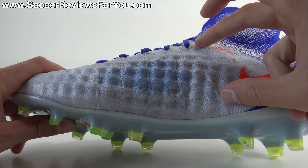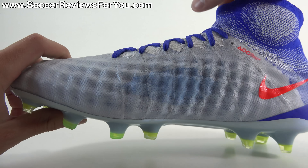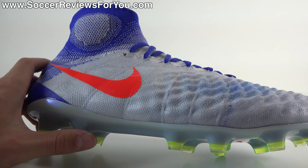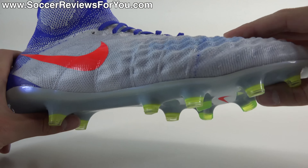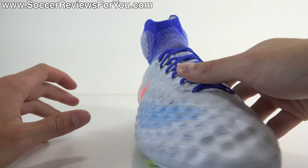As a reinforcement element, adding structure without stiffness, you have Flywire cables — you can see them running from the base of the sole into the lacing system. When you slide your foot in and pull the laces tight, it pulls on those cables and does a really good job of securing your foot and locking it in place, giving you a surprisingly responsive feel given how comfortable and flexible the shoe is.